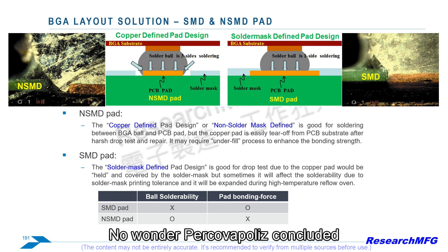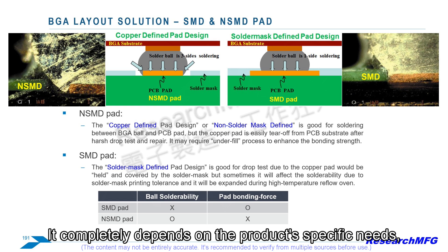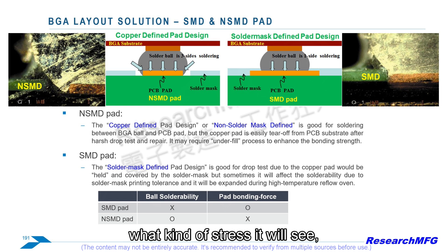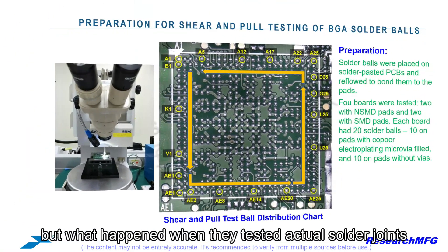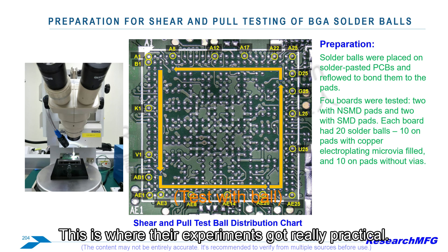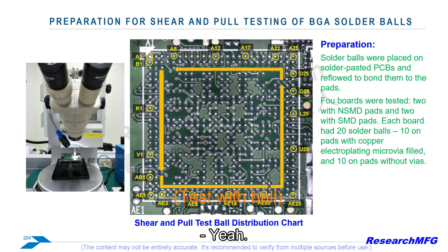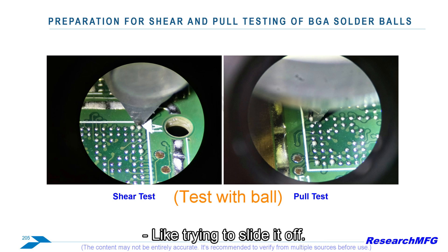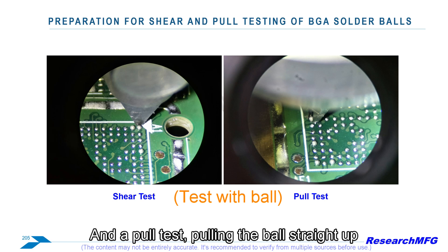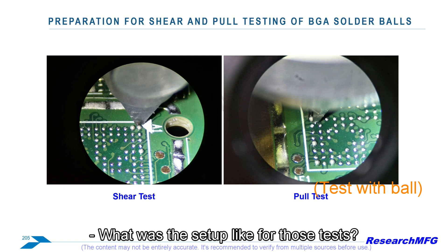It's really a balancing act, and Research MFG concluded there's no single best way. It completely depends on the product's specific needs, what kind of stress it will see, how dense the board is, cost factors — everything. Now let's look at the actual solder joint experiments with solder balls attached. They did two main tests on actual soldered BGAs: a shear test — pushing the ball sideways — and a pull test — pulling the ball straight up away from the board — and they did this for both SMD and NSMD pads.